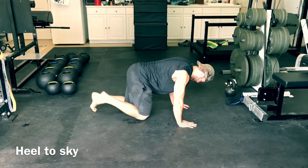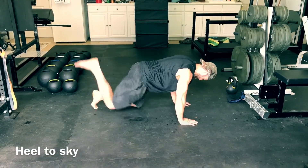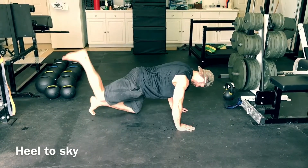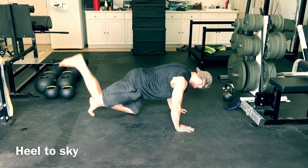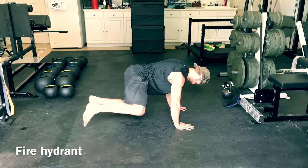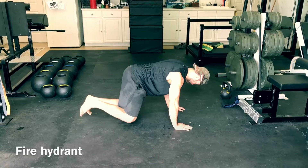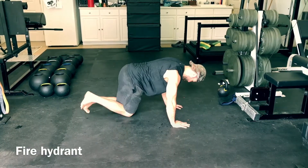This is my favorite series of glute activation techniques. We call this the bulldog progression. We'll perform this for movement preparation before training to stimulate the musculature and turn it on. These are quadruped activities, so you're on all fours.